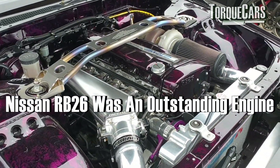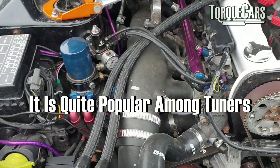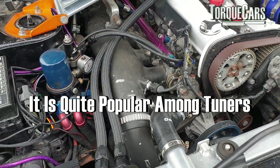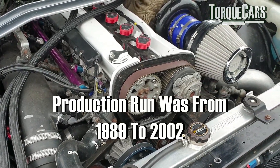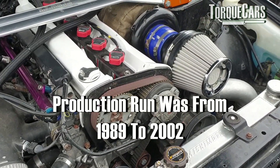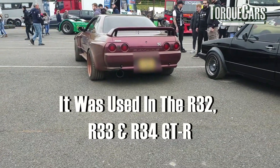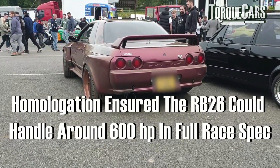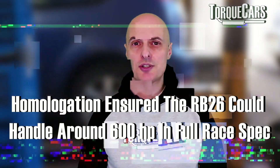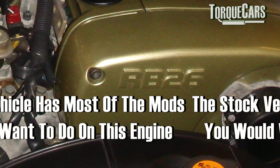The Nissan RB26 was quite an outstanding engine and it's certainly popular when it comes to upgrades and mods, finding its way into lots of different projects. The RB26 had a production run spanning from about 1989 to 2002 and it was fitted to stunning cars like the GTR R32. The RB26 was homologated so it could be used in the Group A touring car races, which basically meant you had a very well designed base engine to work from.